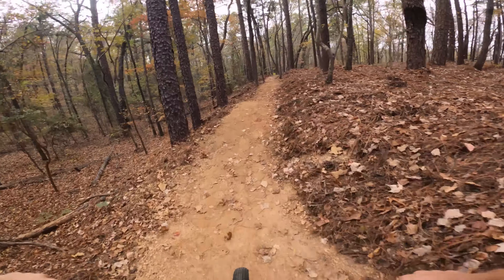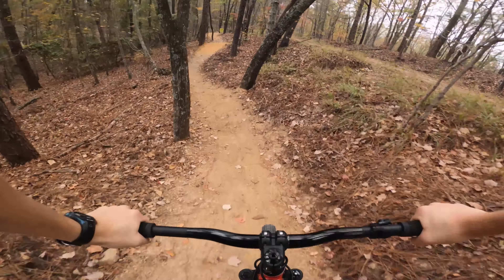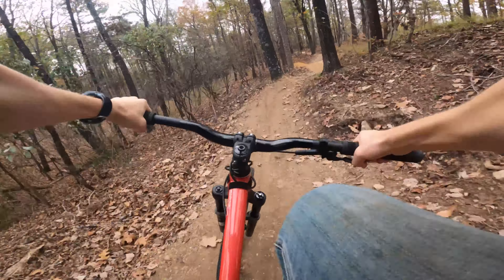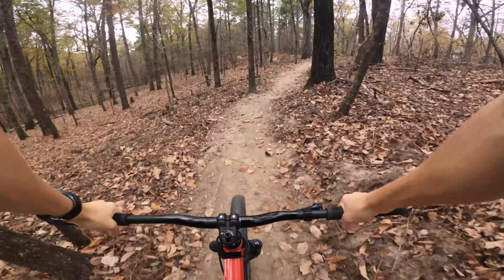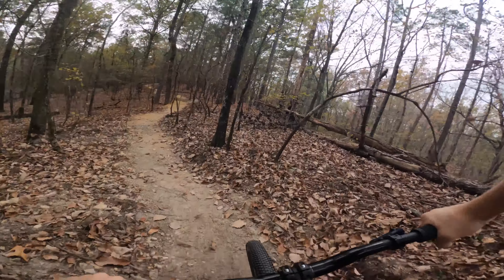Dropping in on the newest trail at Oak Mountain. You know, some really small jumps, do some nose bonks, just manual over that one. It's hard to double but it is possible.